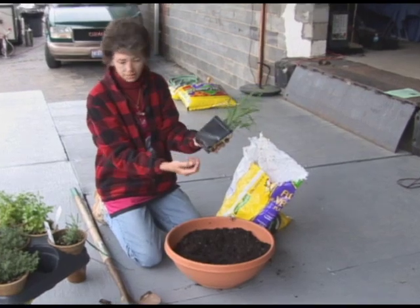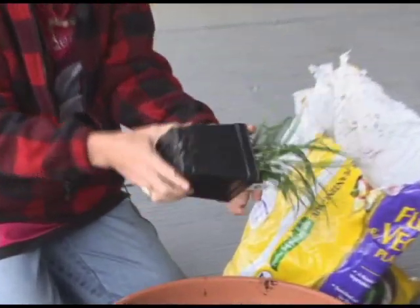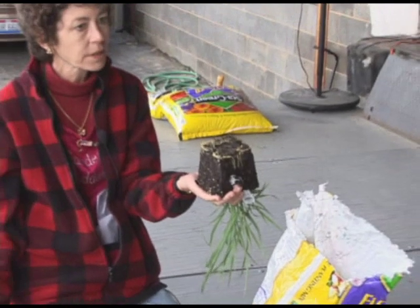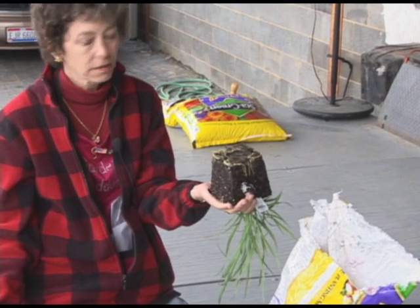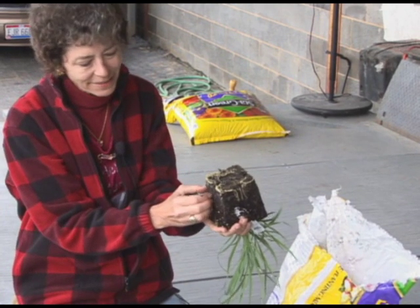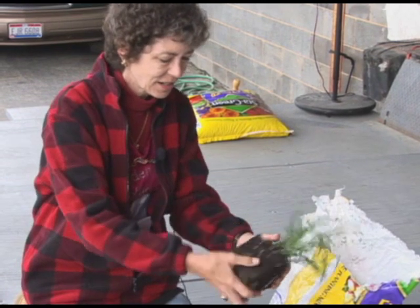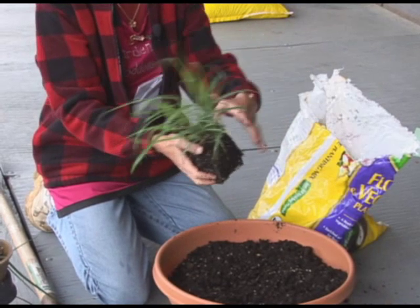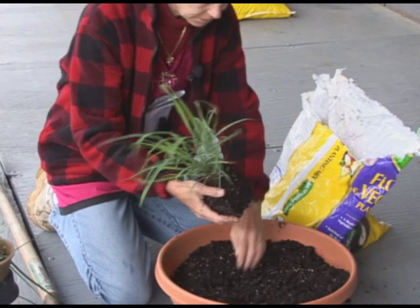I'm just going to take those right off like that. Now, what do you do when you get it out like that? Scratch it — you fluff out the roots like that, then they go 'ooh!' Fluffing. Okay. Center.